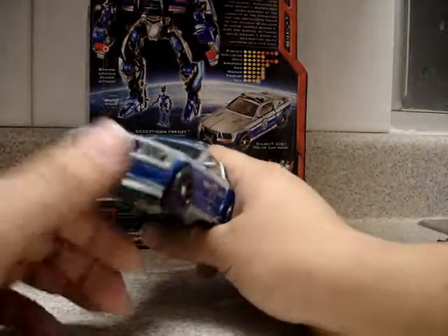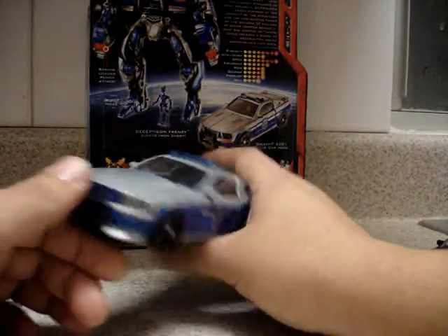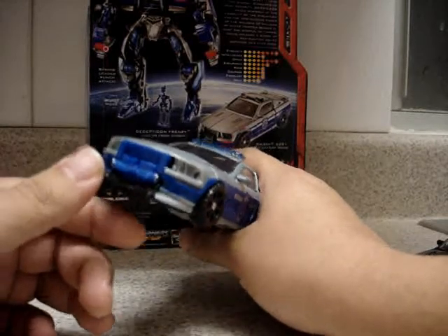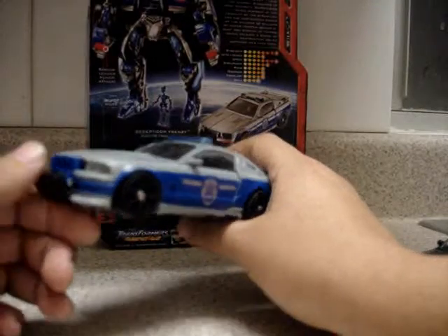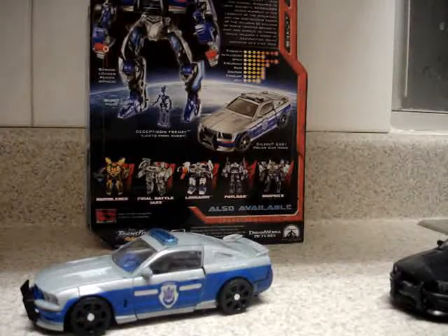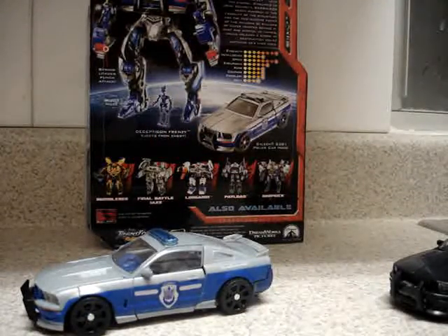I really like this vehicle mode — Barricade is one of my favorite action figures. I don't usually buy repaints and I don't like them a lot, but I purchased this one because I really like this action figure. The only repaints I have are this one and obviously Cliffjumper, which I already reviewed.